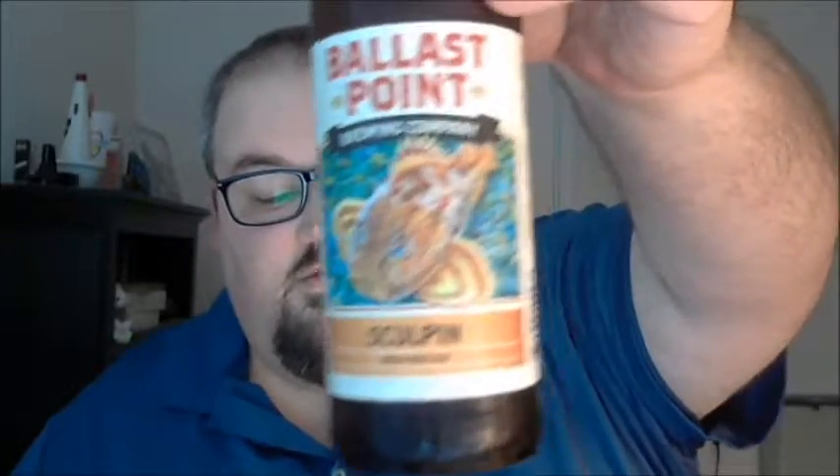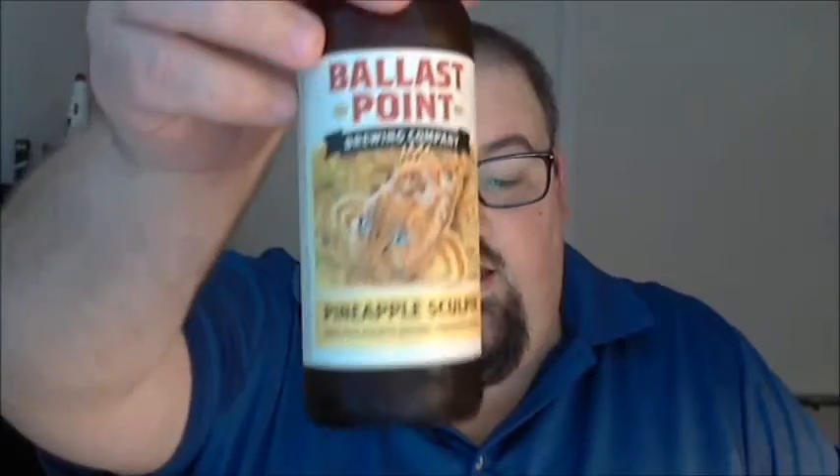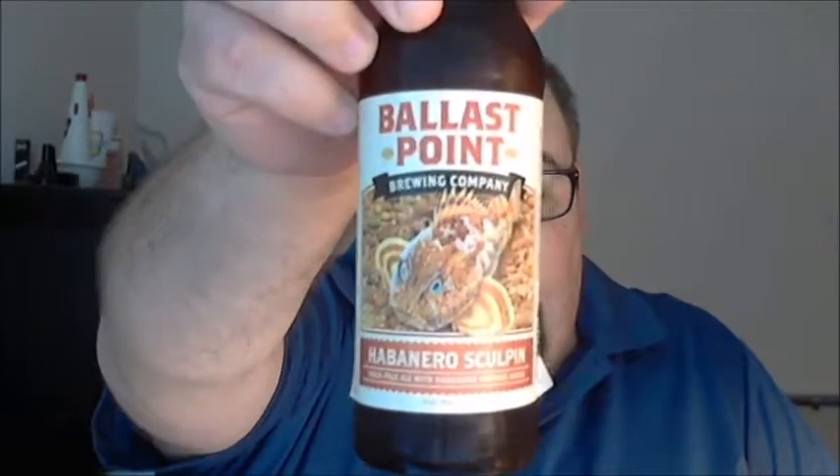Now if you saw the very first video I did back in February, you know that I did a side-by-side of Ballast Point's Sculpin and Grapefruit Sculpin IPAs — a comparing and contrasting of the two beers. For this 50th video I wanted to take it up a notch, so from Ballast Point Brewing Company in San Diego, California, this is Sculpin IPA, Grapefruit Sculpin IPA, Pineapple Sculpin IPA, and Habanero Sculpin IPA.